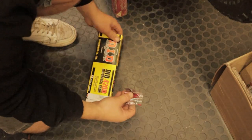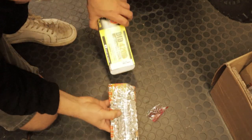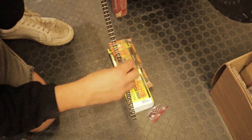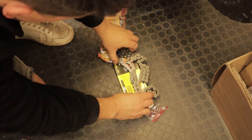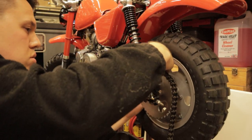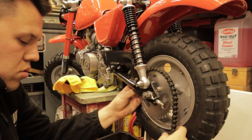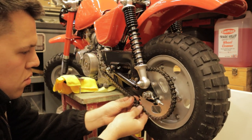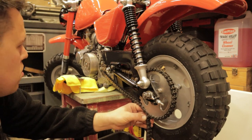We are starting to make some serious progress on this bike now and getting to the nice bits. We've got a brand new DID chain going straight on the bike — wrap it round and it's slightly long, so we mark it, work out what links we need, and mark it for cutting.